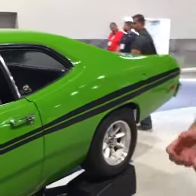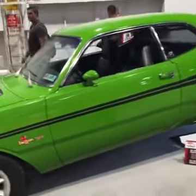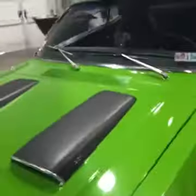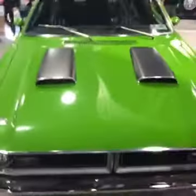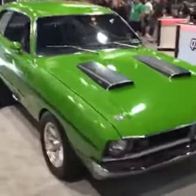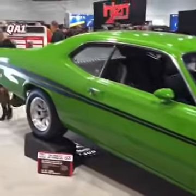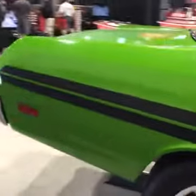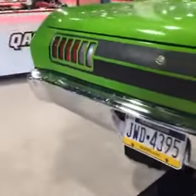They wanted to really update the handling of an old car without cutting it up or doing any major modifications — no cutting, welding, or anything that would permanently modify the car. So they got a hold of us and we suggested our level 3 handling kit, which for a Mopar A-body includes a front K member to work with your torsion spring and factory-style steering box, upper and lower control arms, and double adjustable shocks.